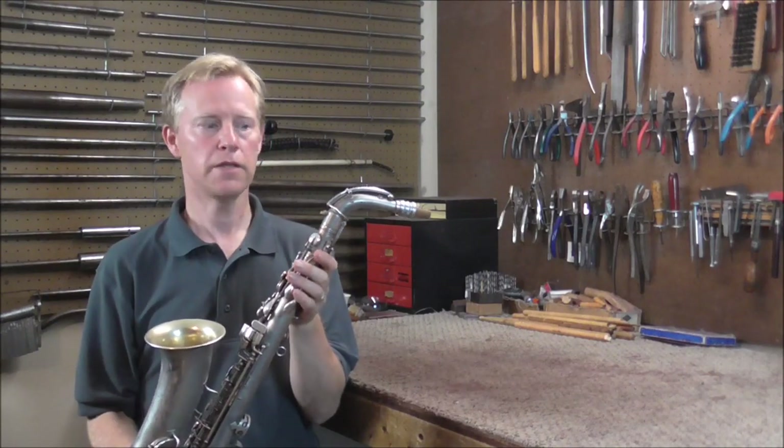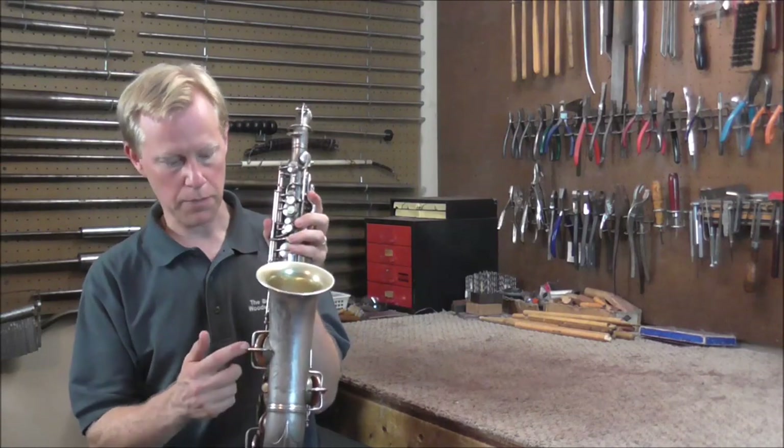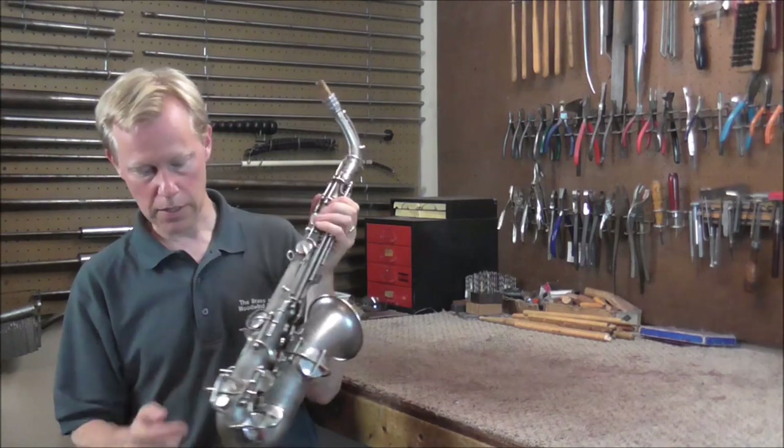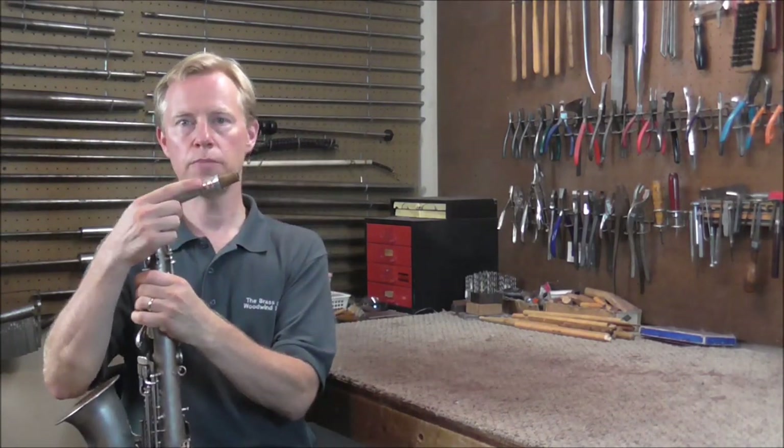Welcome to the Brass Hand Woodwind Shop. I got this old Kahn saxophone in my shop for repair. It has the clapper keys, with one bell key on each side, and it has a patent date on the back of 1914. It also has the tunable neck.